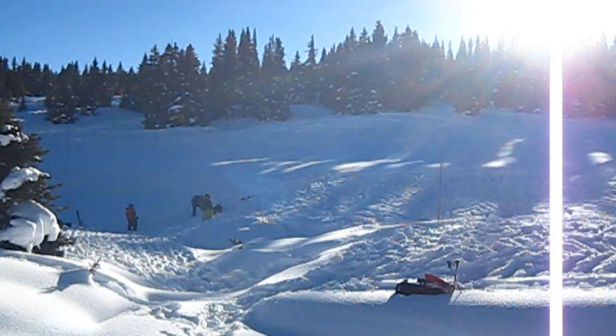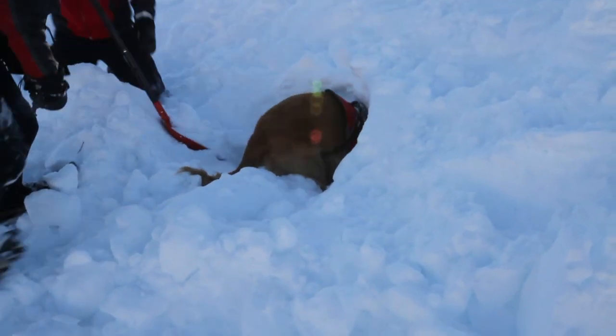I typically allow my dogs to do a hasty search before I employ any strategy. It's not unusual for the dog to pick up the victim's scent within seconds, even on a real mission. Avalanche dogs must want to work independently of their handlers, especially during the hasty search.